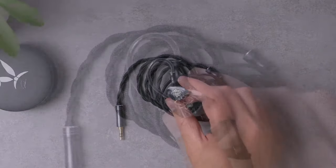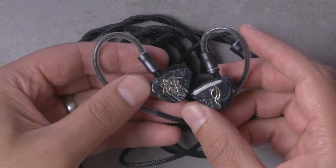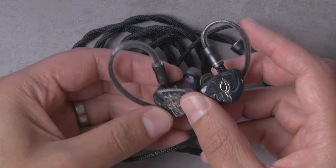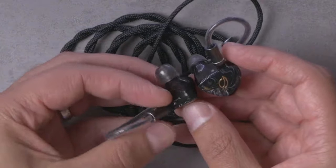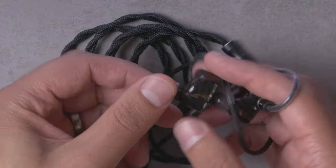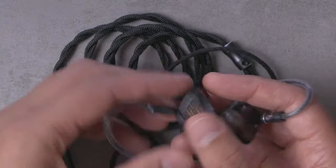The earpieces themselves are pretty handsome on the outside, though a couple of things maybe let it down a little. They're relatively large — I'll show you how they fit in my ears in a bit. I do like the aesthetic; it's got a nice depth and the pattern is pretty attractive. You don't have the issue of being too dark like with the C-Audio Yume. The shell shape is not the most ergonomic, but it's definitely not the worst either — just a little bit bulky looking.